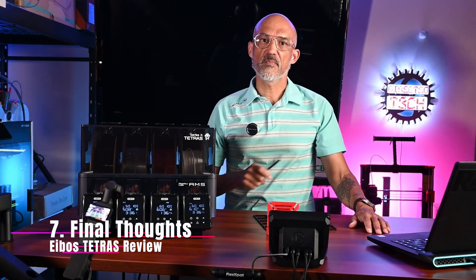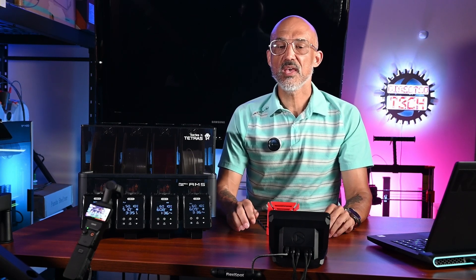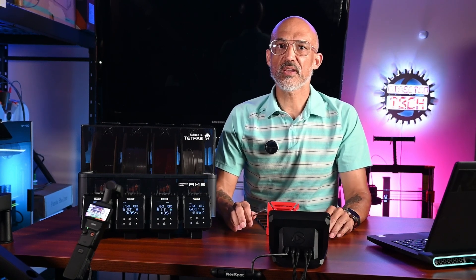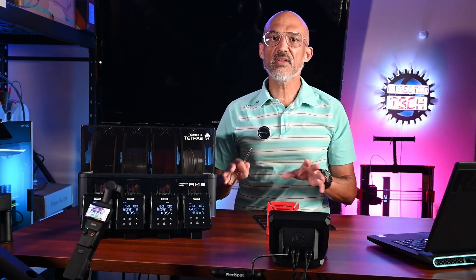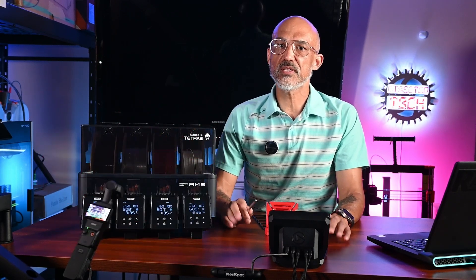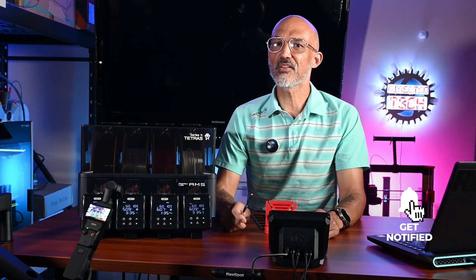Let me share my final thoughts. There really isn't any competition for the iBos Tetris with the exception of the AMS2 Pro. I was pretty impressed at the level of engineering and thought put into this device. If you already have a Bamboo Lab setup with one or more original AMS units, this could be a perfect solution — you can buy two Tetris units for the cost of one AMS2 Pro at the pre-order price. If you're looking for a dryer and you have an AMS, I'd highly recommend this product. Let me know in the comments if you'd consider adding this dryer to your setup, or if you think I missed something. Don't forget to hit the like button, subscribe, and tap that bell for more hands-on 3D printing and tech reviews.